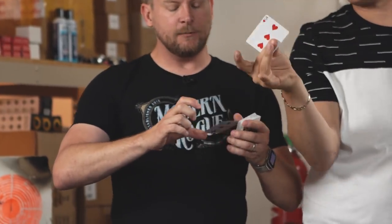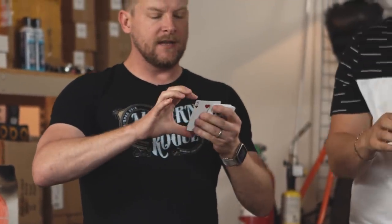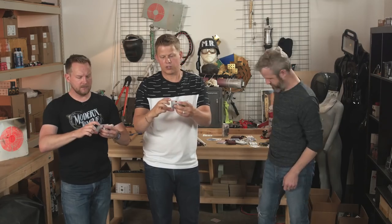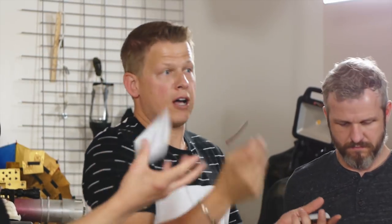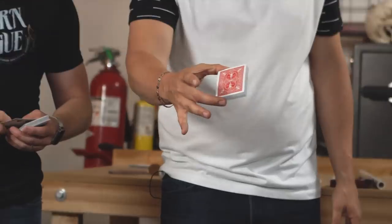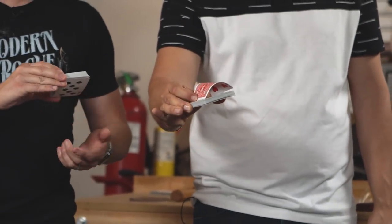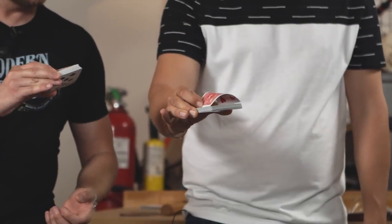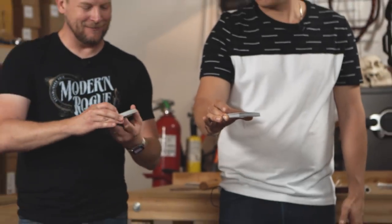I kept trying to do this with the fleshy part of my finger, but it's really important that you build that tension, you curl over, and once it hits that nail it just slides right off — because you can't hold it with your nail. So once you have this down, you can give a little push with your thumb to give it upward motion. Then all you do is the same move with the entire deck of cards, holding it with your middle and thumb, bringing that card back, and letting it go off the fingernail.